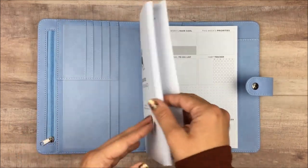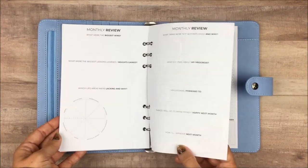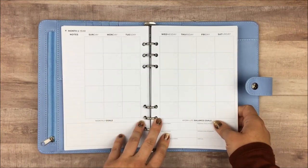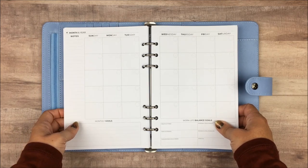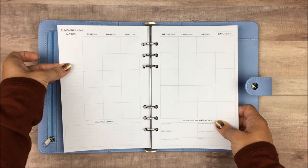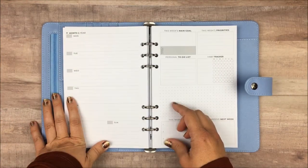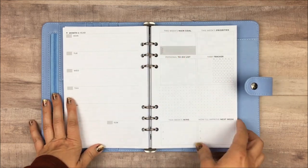Another thing to keep in mind: there are no dividers in here — no dividers for the months and no dividers between the months and weeks. But because it is a binder, that would be so easy to add. You could put a sticky tab on each month, or get monthly tabs that wrap around the page. And you could get a ruler or divider that snaps into the rings to mark which week you're on.